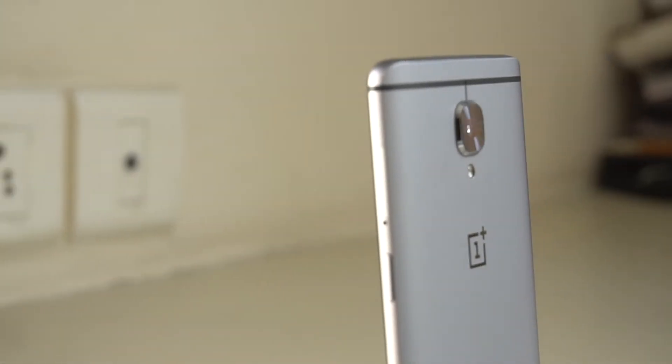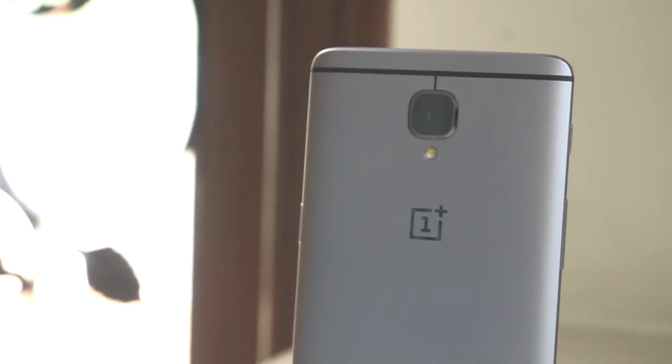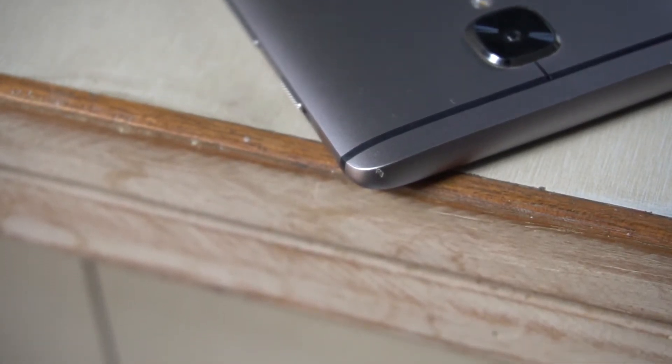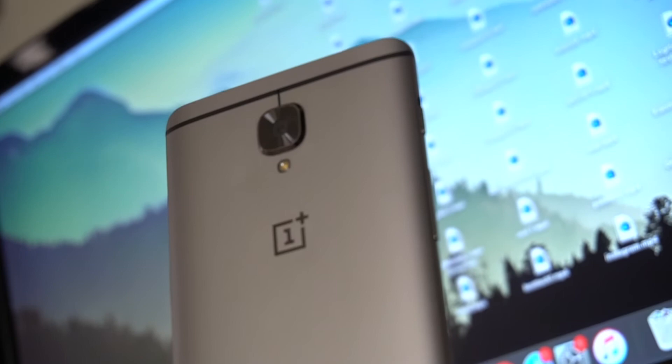Back then with the launch of the OnePlus 3, OnePlus switched to metal, ditching the unique sandstone they were known for. I do prefer metal over sandstone just in terms of the feel in the hand and looks. Over the past 8 months, it's very rare that I've used my phone without a case, but I did drop it once without a case and there's a visible dent. Apart from that, the metal is still holding up quite well.